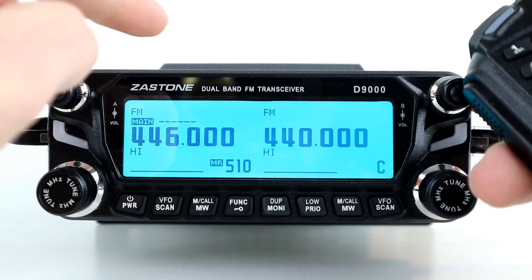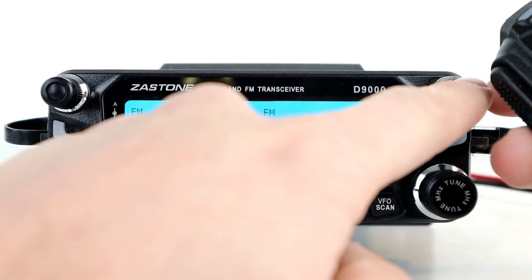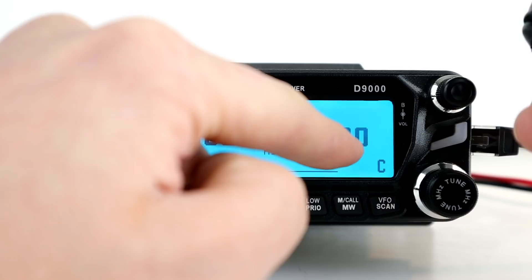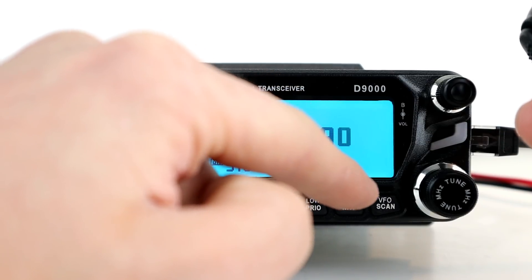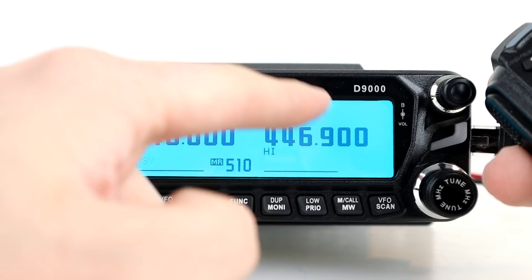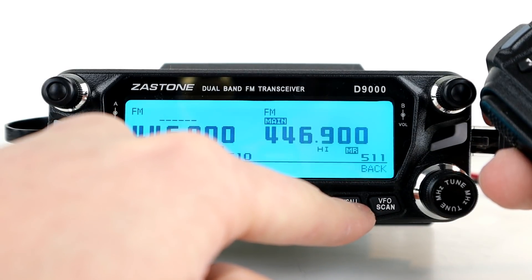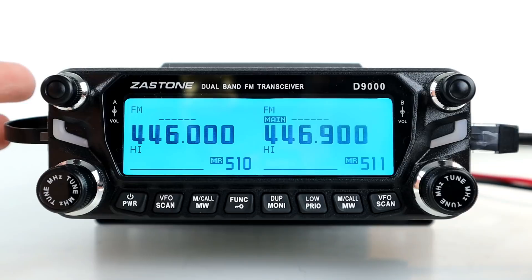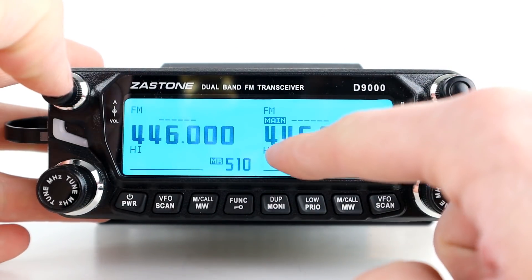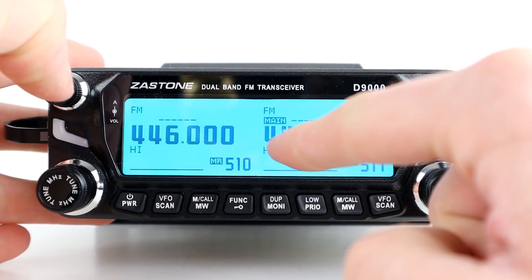We're going to program that into a channel by pressing the memory and call button and finding an empty channel. I want this on channel 510, so I'll press and hold that button again to save it. Then we go to the B VFO and select the receive frequency, which will be 446.900 — that's as far apart as I want to put them for this test. We press and hold memory and call on the B VFO and keep it on channel 511, and that's now in place.